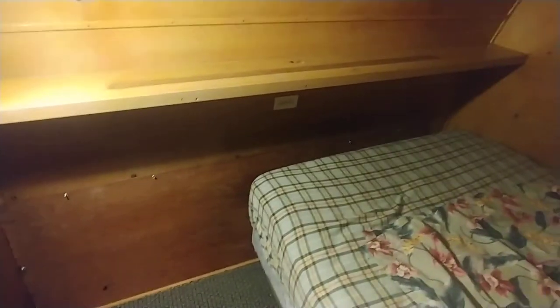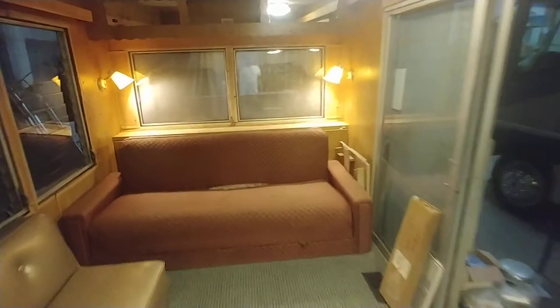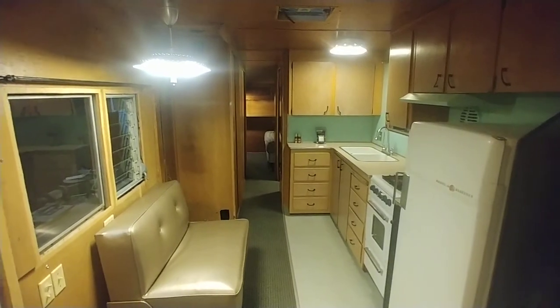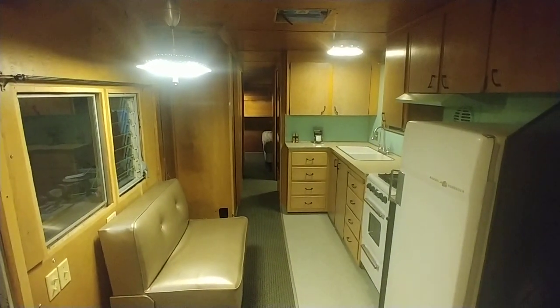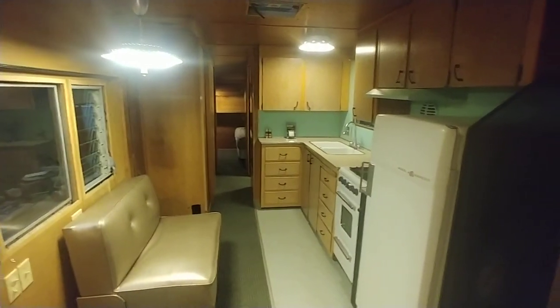This door opens up. The bed is movable and you could put twin beds or whatever bed you wanted in here. That's pretty much the gist of it. I really think this trailer is cool — let me know what you think, and thank you for looking at it.